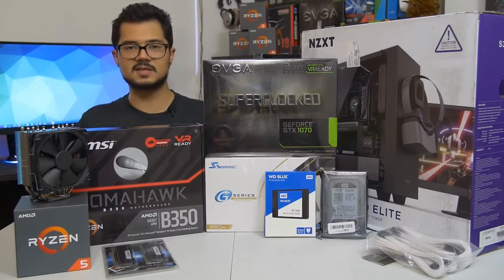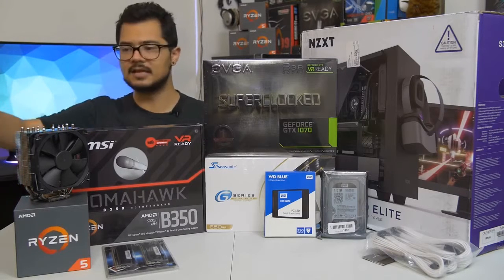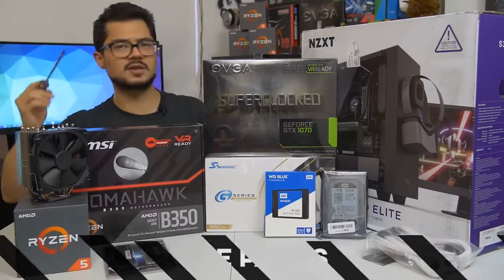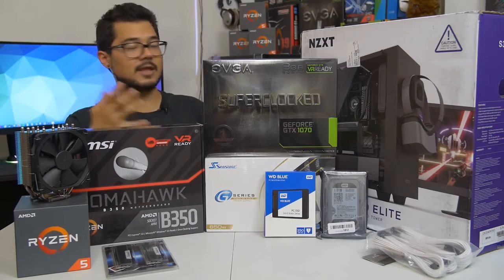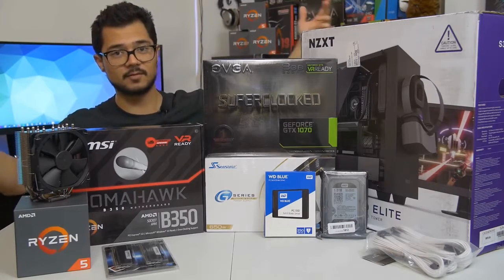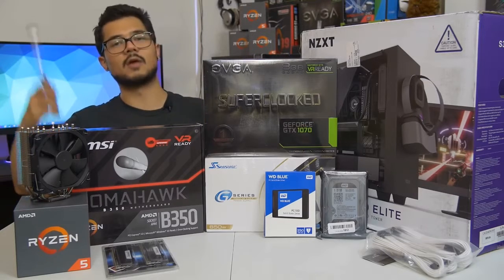The only real differences are the CPU installation, which is a breeze on either platform, and the CPU cooler installation, which can vary greatly even on the same platform depending on the cooler manufacturer. This is actually going to be my cousin Brandon's gaming PC. I helped him pick out the parts — I did a video on that — but the parts list looks drastically different from what you see here because I went back to the drawing board several times. It was originally going to be an Intel system, but now it's AMD Ryzen.